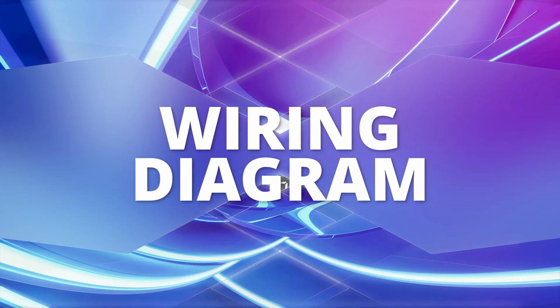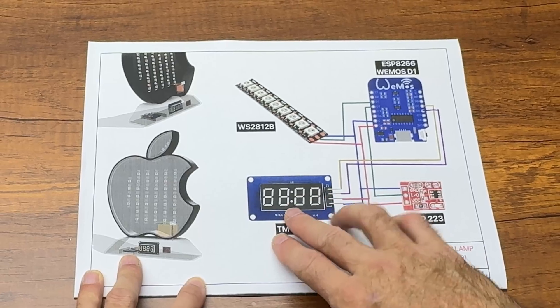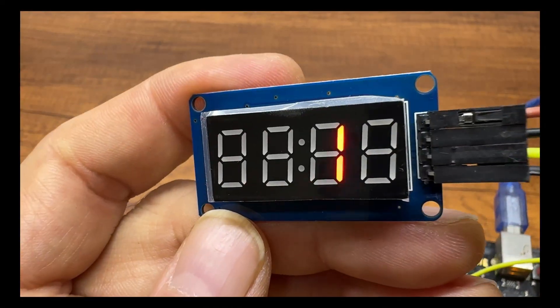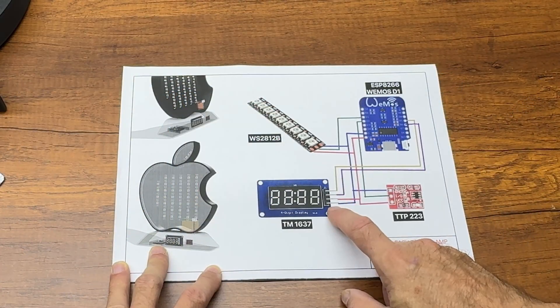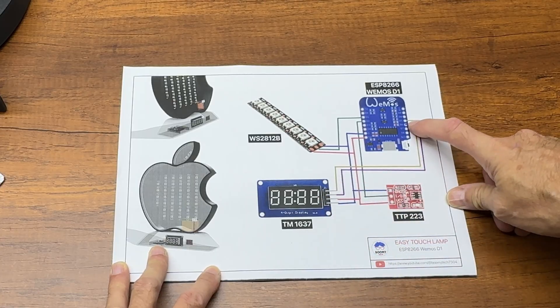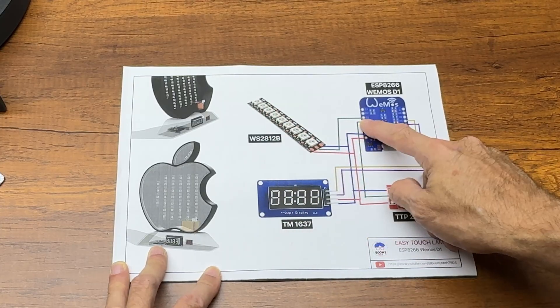This is the project wiring diagram. The TM1637 is a 7-segment display that can be controlled individually using an Arduino library, including brightness regulation. It is connected to the ESP8266 microcontroller via the clock and data pins, that is D5 and D6. The LED stripe is connected to pin D1.